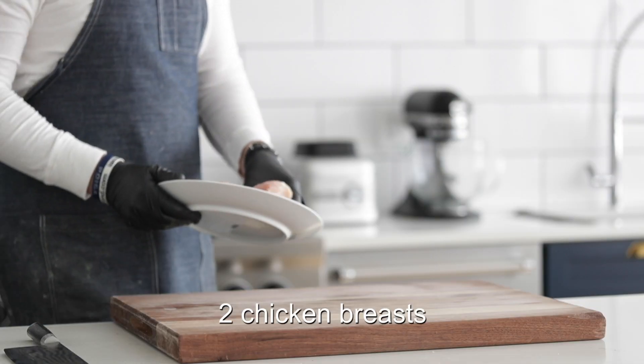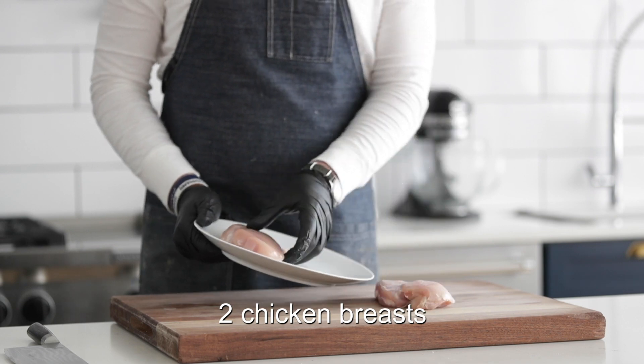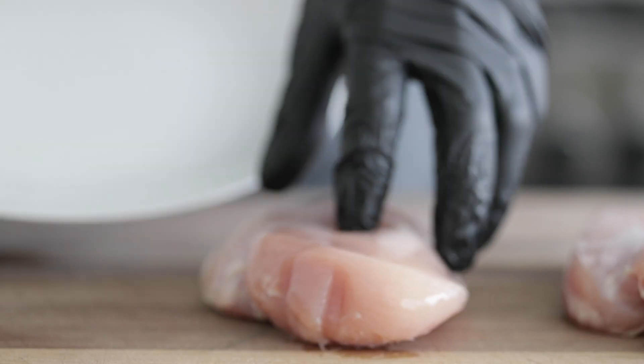We've got to knock out a little prep first. Let's cook. We need to get some chicken marinating, so I'm going to start off with two boneless, skinless chicken breasts between seven and nine ounces.